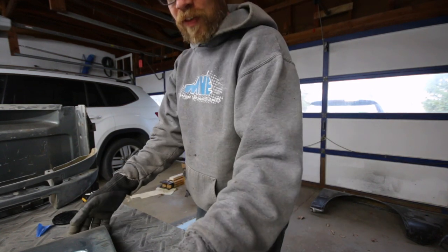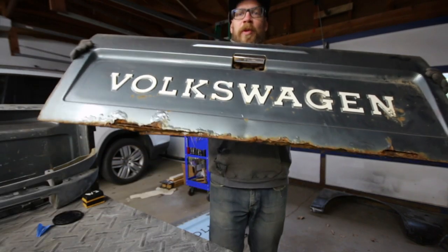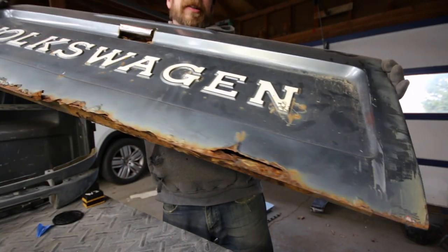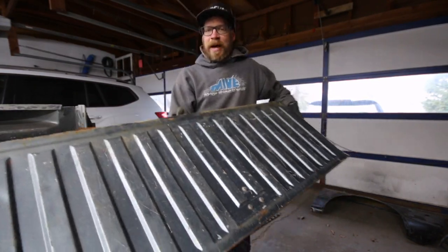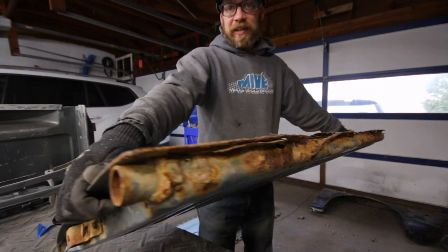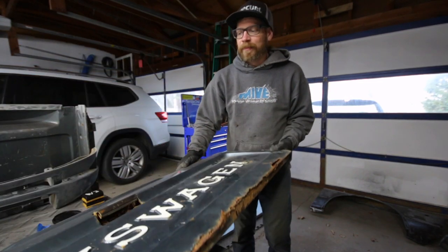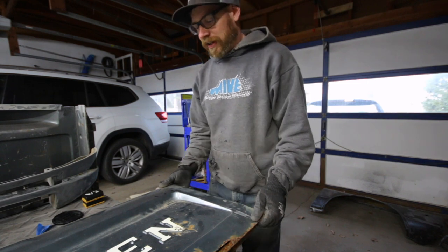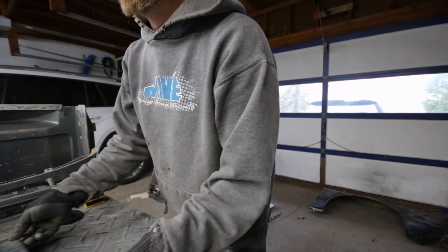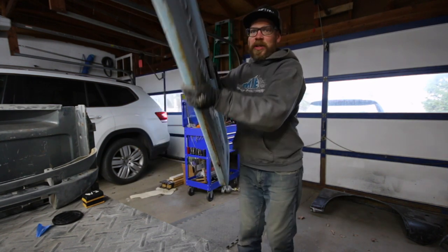Today I want to talk about the tailgates I have for the pickup. I have the one that came on the truck, but as you can see the bottom is rusted pretty good, so I don't plan on using this one. I went and found one at a local junkyard a few years back, which is this one, and I plan on using it on the truck.